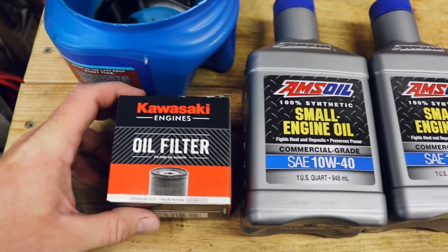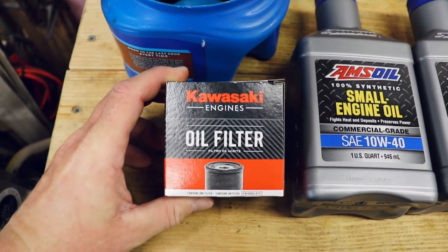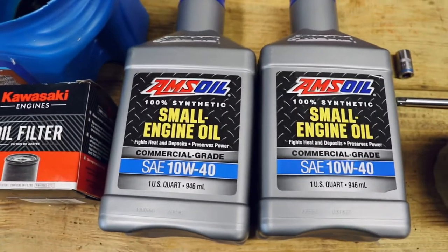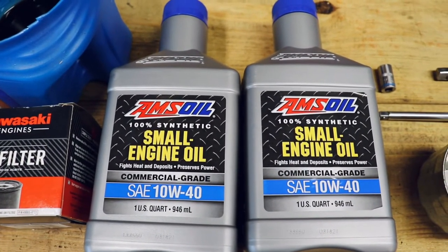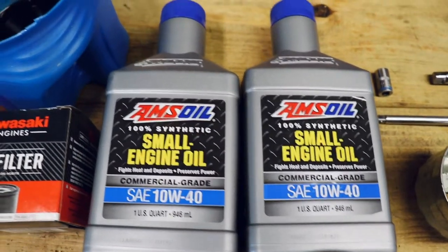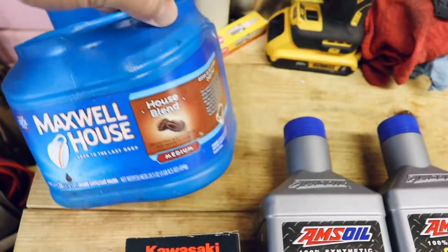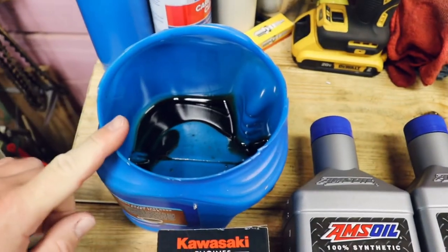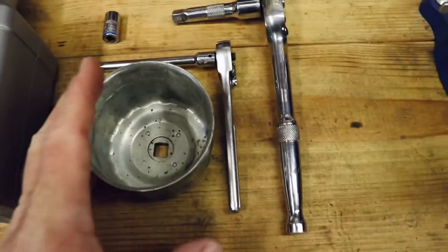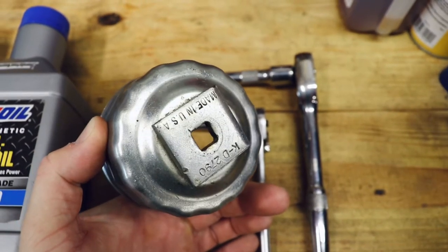Items you'll need for the oil change: of course you need an oil filter — I have the Kawasaki branded filter. I am using two quarts of AMSOIL 10W-40 engine oil, which is a commercial grade full synthetic. I use Maxwell House coffee containers — I just cut the lip off of them to catch the oil that drains out. You need an oil filter wrench; I use the cup style with the 3/8 inch drive.